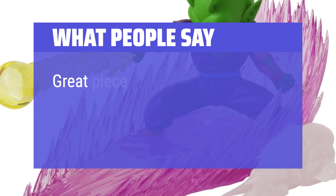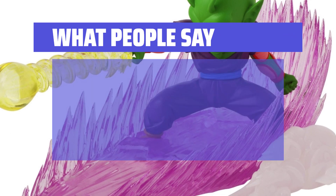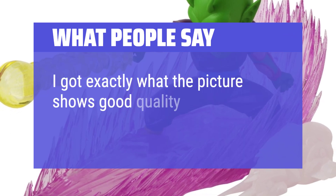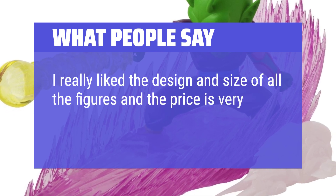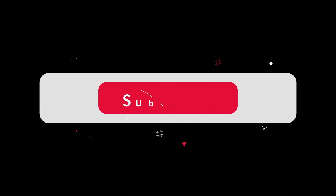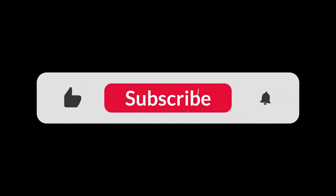What people say: Great piece, all plastic but with nice details. I got exactly what the picture shows — good quality and looks great. I really like the design and size of all the figures and the price is very cheap. You can find the Amazon purchase link in the description below. Hope this video can be helpful to you. Thanks for watching.